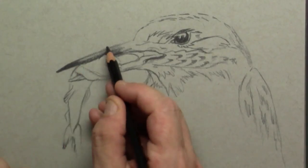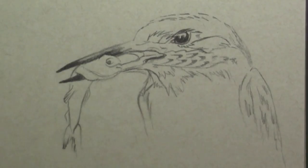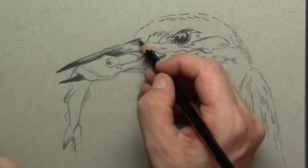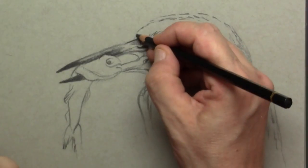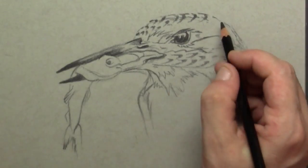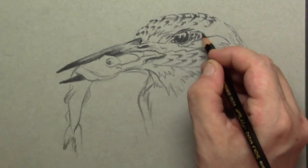First I want to get some blackness for the beak and I'm stretching it a little bit further. On the top of the head there are all kinds of tiny little feathers, so what I do is color in the little shadows that are just beneath those feathers.